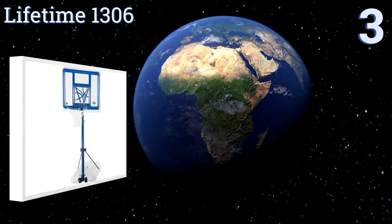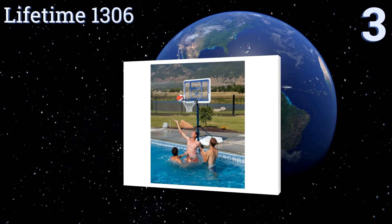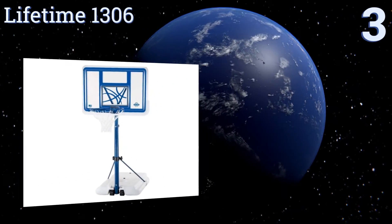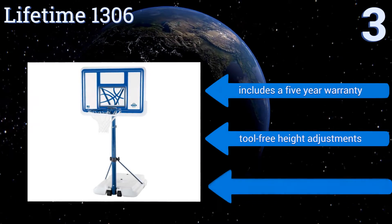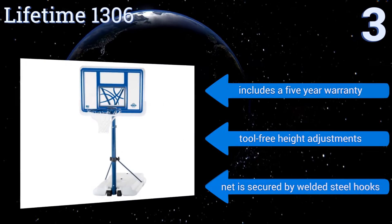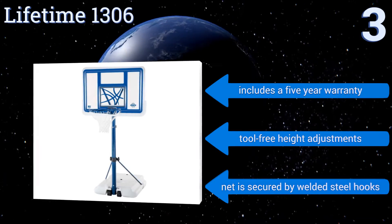Nearing the top of our list at number 3, the Lifetime 1306 has a shatterproof backboard, so it's great for enthusiastic dunkers. The base can be filled with water or sand and won't budge from your poolside, even in the harshest weather. Luckily, it has wheels, so it's still easy to relocate. It includes a five-year warranty and offers tool-free height adjustments. The net is secured by welded steel hooks.